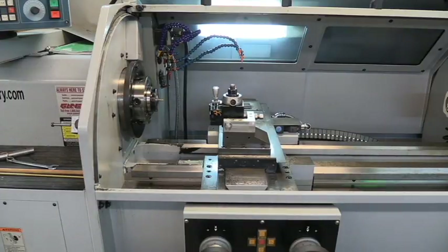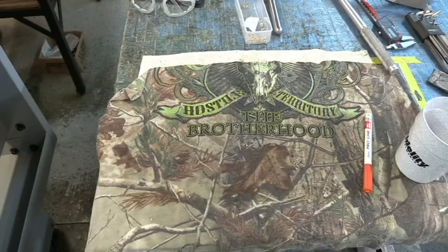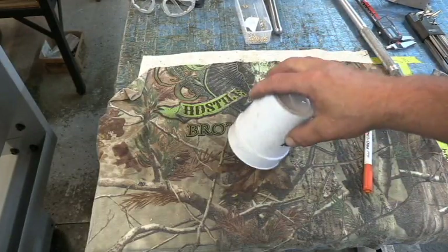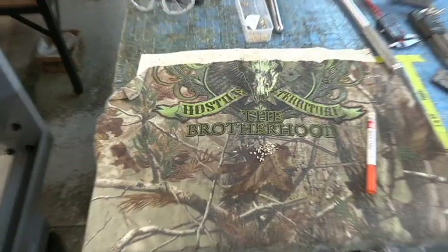And there you have it. What we're going to do now is dump these out and sort them out of the rest of the chips. We'll dump these out of the cup — there's going to be some chips in there. That's why I don't put the cup under the part until it's just about ready to break off.